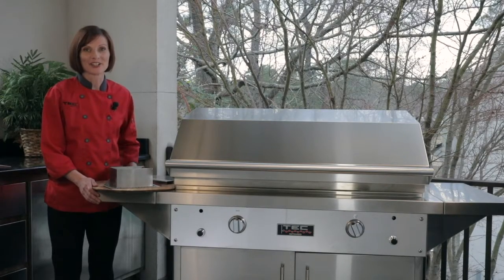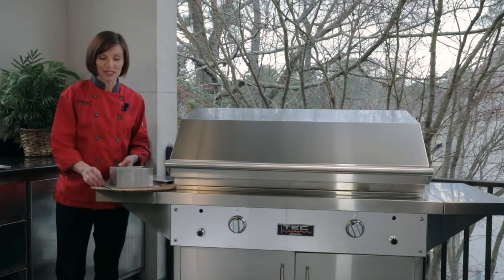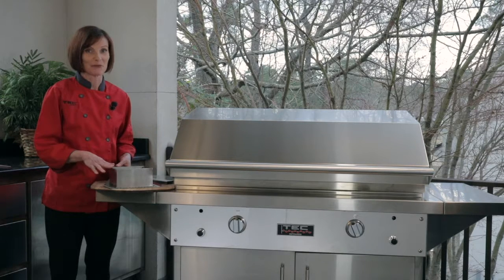Hi, I'm Chef Danielle Wexler with Tech Grills, and this is our infrared meatloaf pan. I love this pan because you've never tasted a juicier or more charbroiled meatloaf than what you're going to get when you use this pan to make your meatloaf.